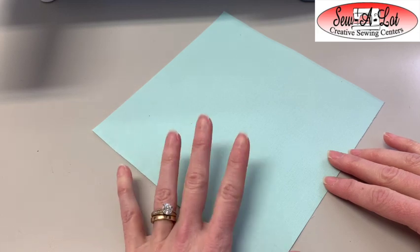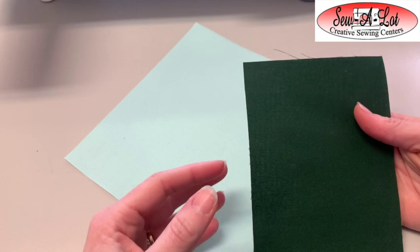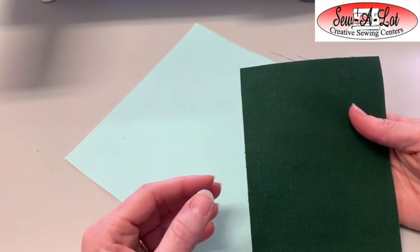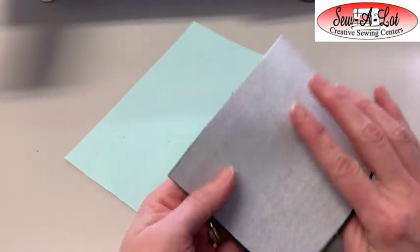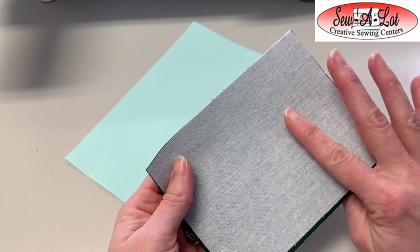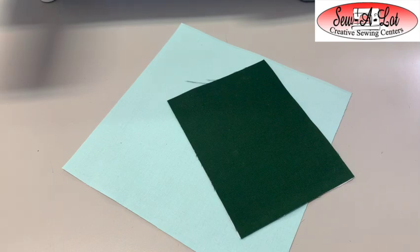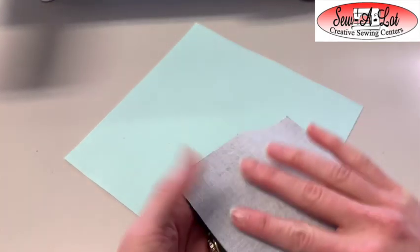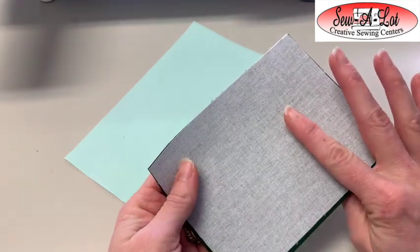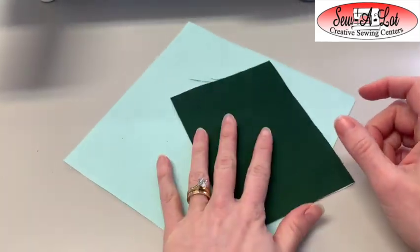We're also going to cut a filler block. The dark green filler block will be cut at five and a half by seven inches — this may vary from your printed instructions as there was a correction made. This also needs a piece of woven fusible or fusible backing SF101 fused to the back side, cut the same size.